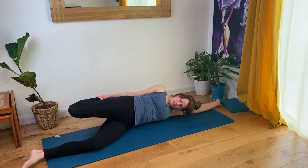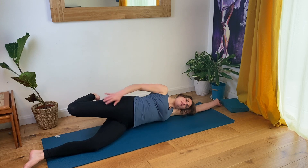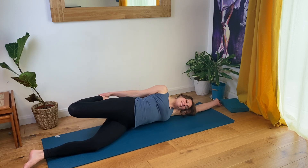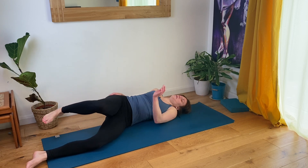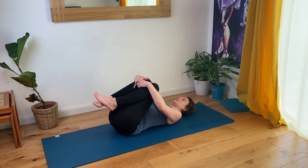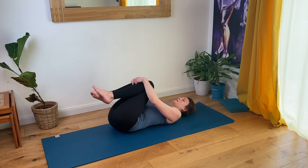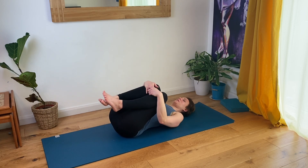Drawing the tummy in, lifting the pelvic floor — imagining space for a little mouse to run underneath your waist. Any discomfort in this right knee, just let it go. Then from here release and roll over onto your back. Hug your knees in and gently rock side to side, feeling this massage in the flesh around the spine.